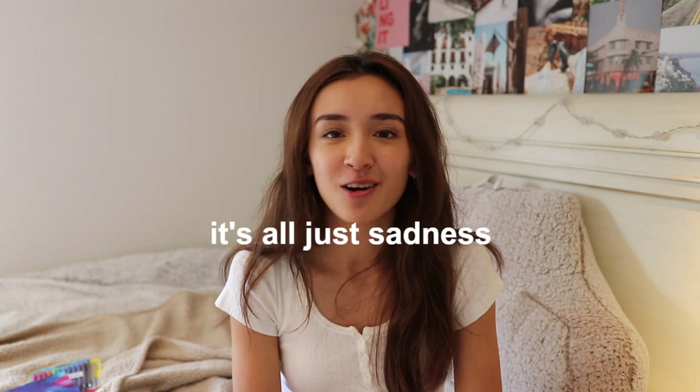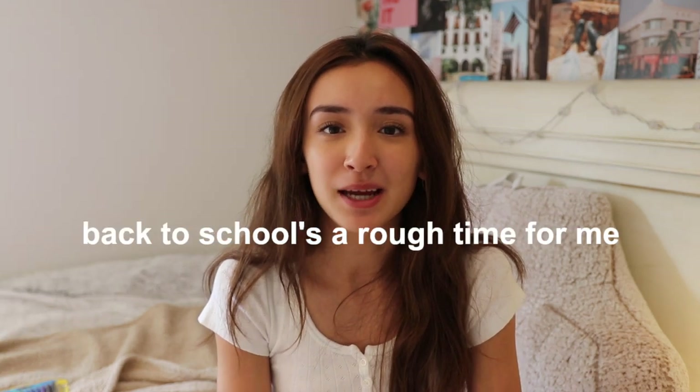What is up and welcome back to my channel. I am quite sad to be filming this video — it's all just sadness. Back to school is a rough time for me. For today's video, I'm going to be doing a 'what's in my backpack' along with a mini school supplies haul. I got a few new school supplies to show you, but I'm also going to show you some old supplies from last year or even the year before, because we love reusing school supplies over here. So I'm basically just going to be going over everything that's in my school bag.